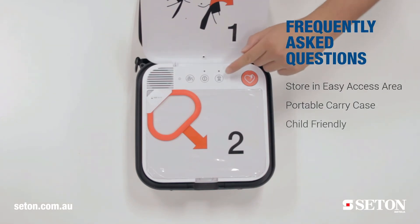Is the unit child friendly? Yes it is. The CR2 comes with a unique child mode button which allows a user to switch from adult to child mode, and it then provides CPR guidance and reduced energy for children.